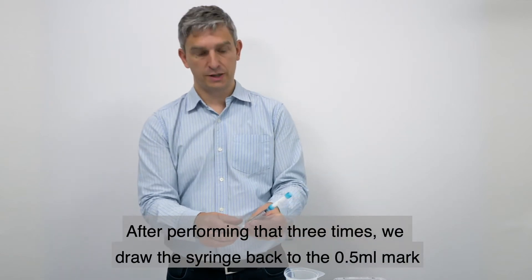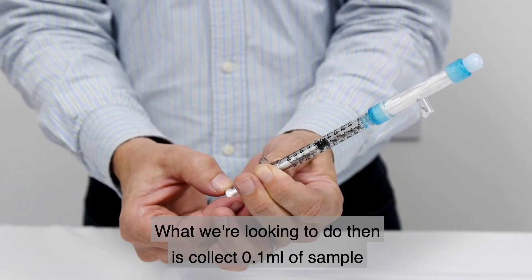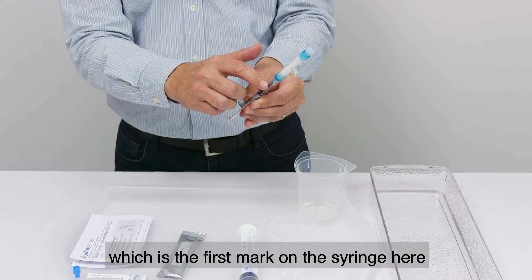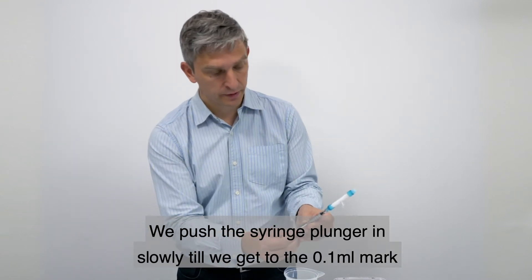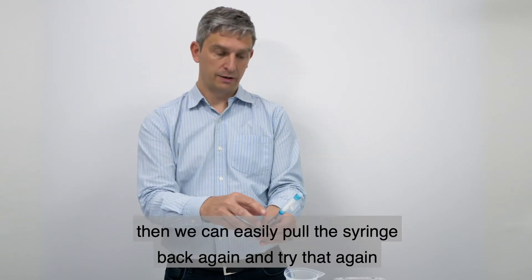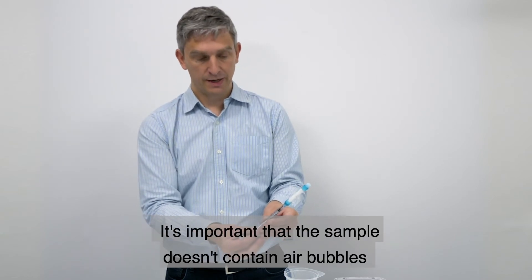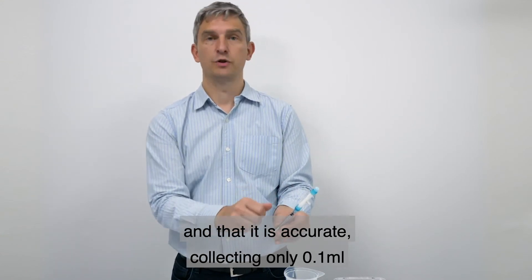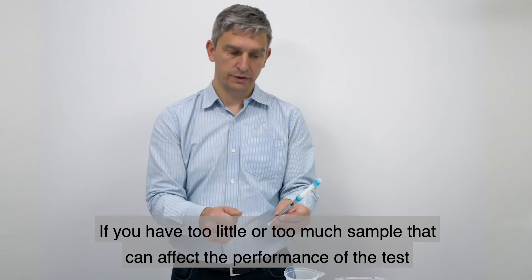After performing that three times, draw the syringe back to the 0.5 millilitre mark, which is halfway down the syringe. We then collect 0.1 millilitres of sample, which is the first mark on the syringe. Push the plunger in slowly until you reach the 0.1 millilitre mark. If there is an air bubble, pull the syringe back and try again. It's important that the sample doesn't contain air bubbles and is accurate at 0.1 millilitres — too little or too much sample can affect the performance of the test.